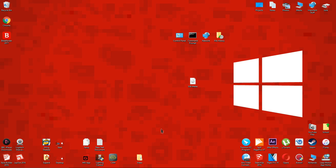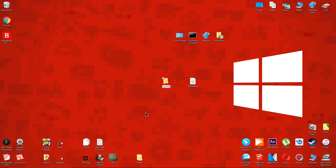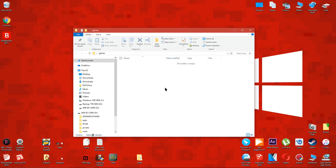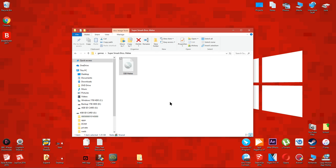Now let's get started. On your computer, make a new folder on the desktop and rename it to "games". Make sure you type it exactly as I am. Inside the games folder, make a new folder and rename it to the title of the game you want to play. I'm going to be playing Super Smash Bros Melee. Rename your GameCube backup, which you already have, to "Game". Make sure you type it exactly as I am. Now drag it into the folder you just made.